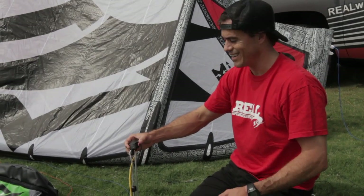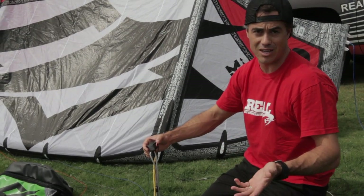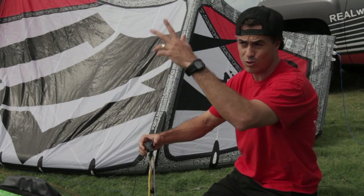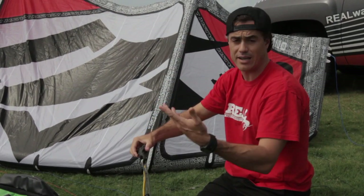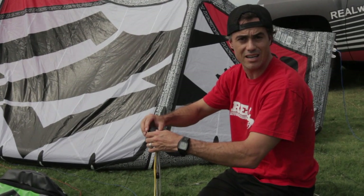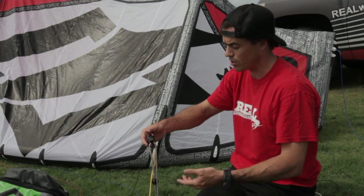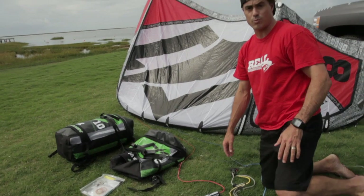Does the swivel work? It works about as well as most swivels work in the sand — yes, it works better than most. Does it work all the time? Not all the time. I had over a 50% success rate. I had a few twists in and had to reach up and untwist — it was pretty hard to reach. If you're really meticulous and make sure there's no sand in it after you launch your kite, you're not going to have a problem. Really nice improvements on the bar. Totally stoked with this Nash bar setup.